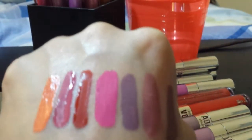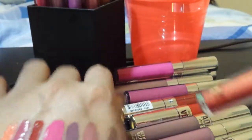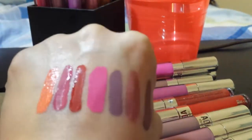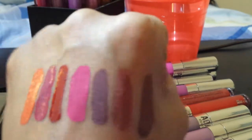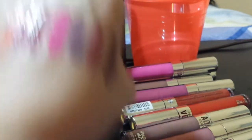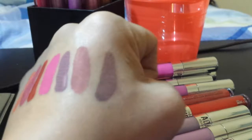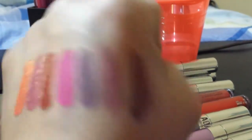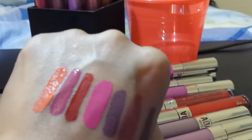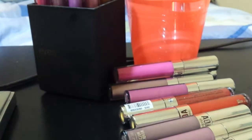Look how pretty these colors are! If you guys are interested in AOA Studio, definitely check them out. All of these liquid lipsticks are only a dollar each, so definitely go check out shopmsa.com to find these liquid lipsticks. I do have metallic lipsticks for you guys to swatch, but I don't think I'm going to be able to do that in this video, so I will make another video for the metallic liquid lipsticks — definitely stay tuned.